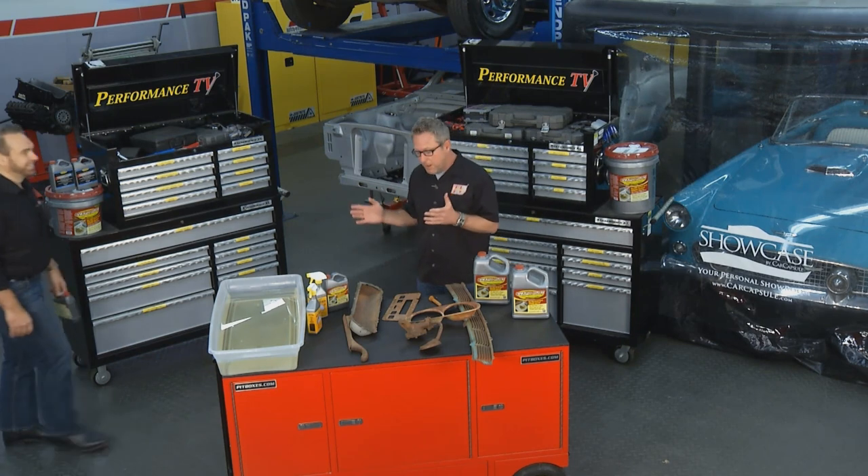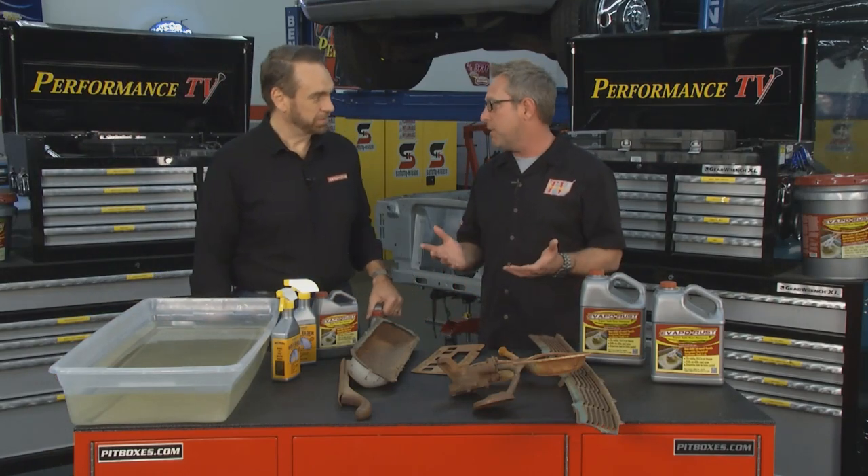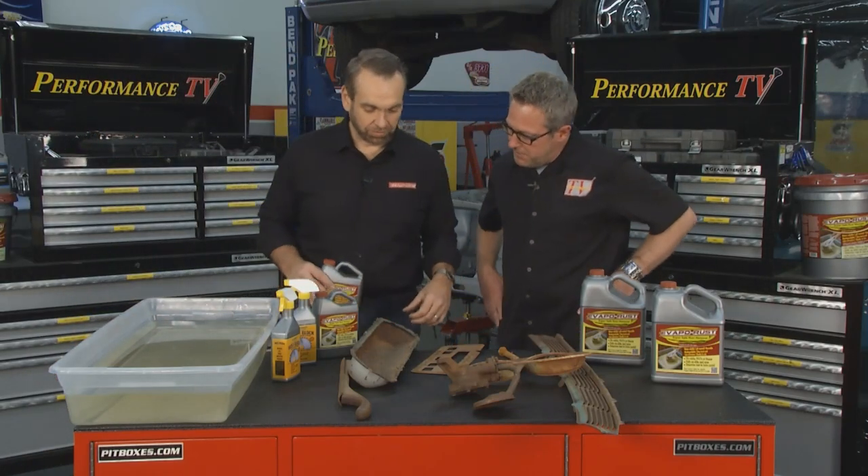I've got David from Evaporust, and David, we can make these old parts with rust on them look like brand new. We're gonna use Evaporust. Evaporust is the number one non-toxic rust remover in America.